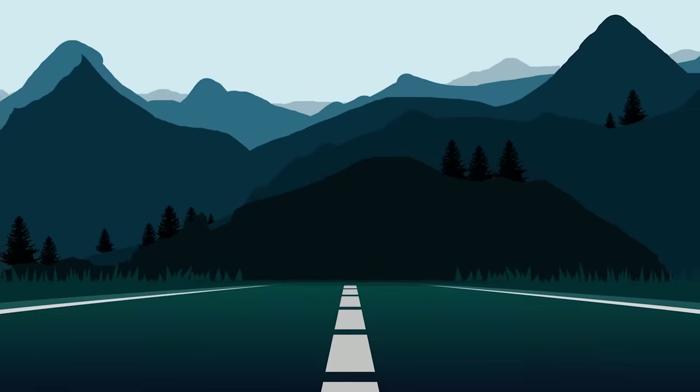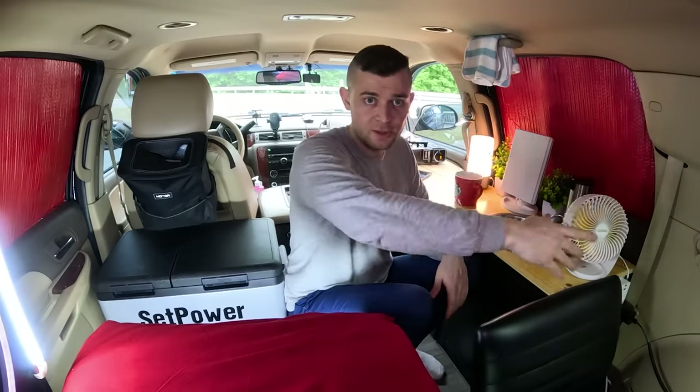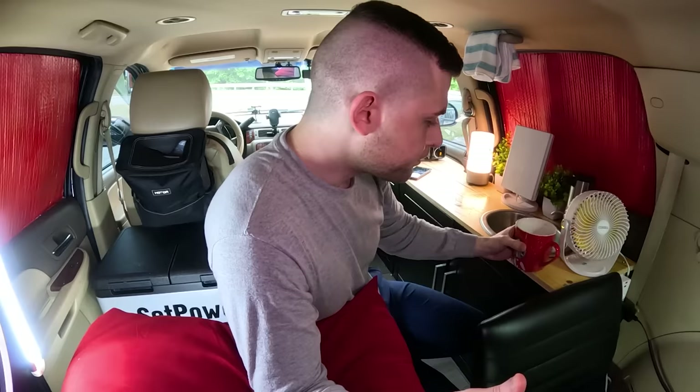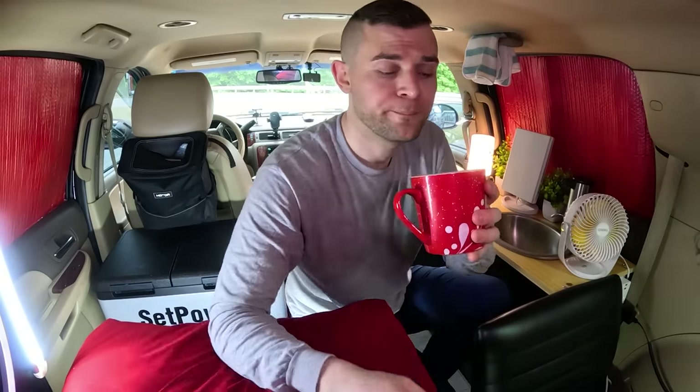The video is over — I just want to have my coffee. There's nothing to see, it's just me, a guy holding a cup in a car. Bye guys.